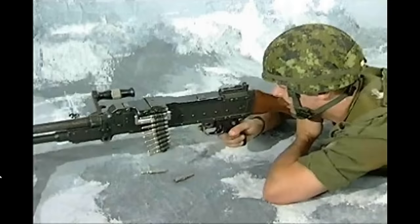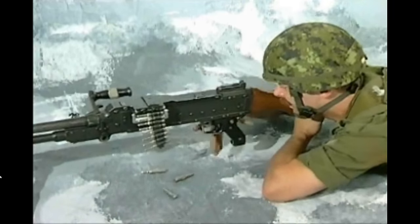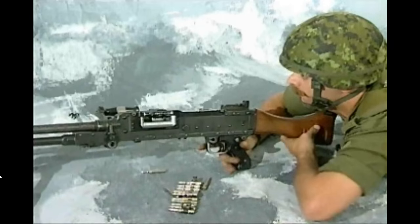Immediate Action. If the GPMG stops or fails to fire: cock the GPMG; lower the butt; open the feed cover; clear the feed tray; and close the feed cover again as quickly as possible.